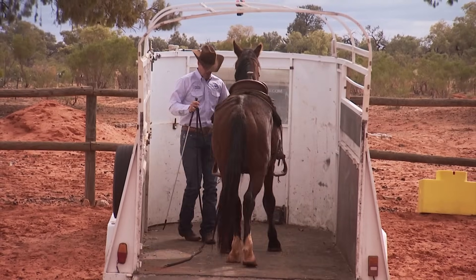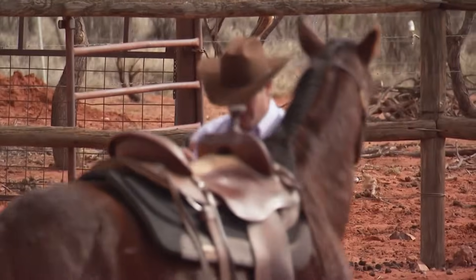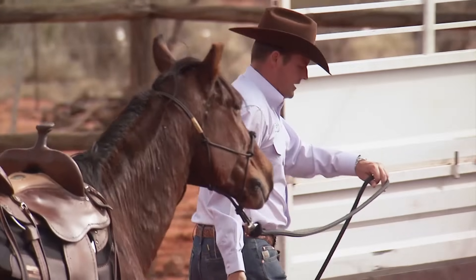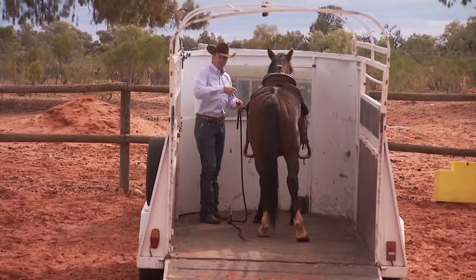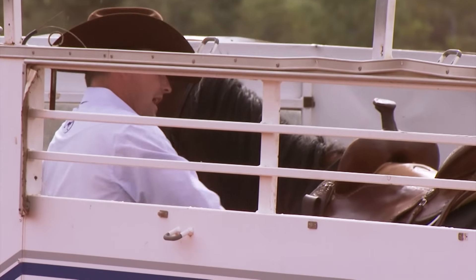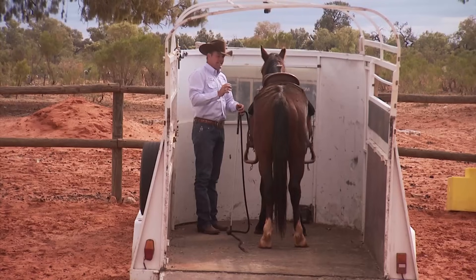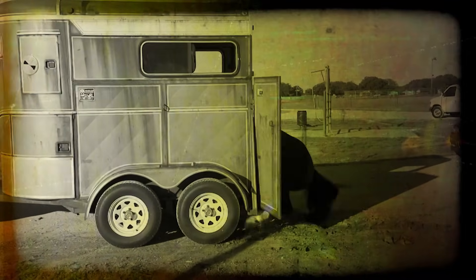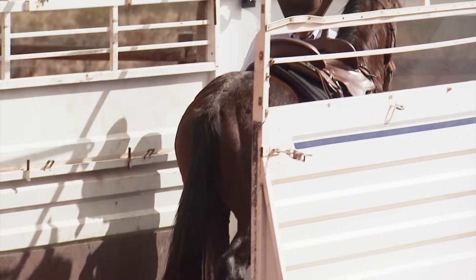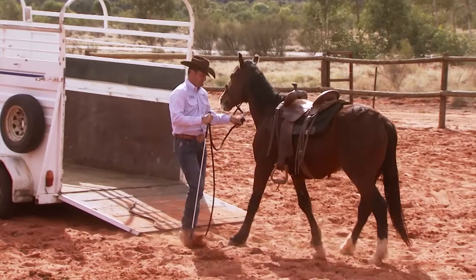Now back him all the way off. Always back your horses off a trailer — don't let him get in the habit of turning around and walking off. If you let your horse get in a habit of turning around in the trailer and you ever have a two-horse straight load, he'll try to turn around, won't have enough room, get stuck halfway, rear up in the air, flip over backwards, or slip under the divider — it's a disaster. I like how he's backing off nice and relaxed.